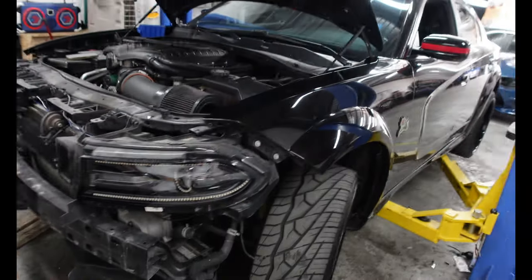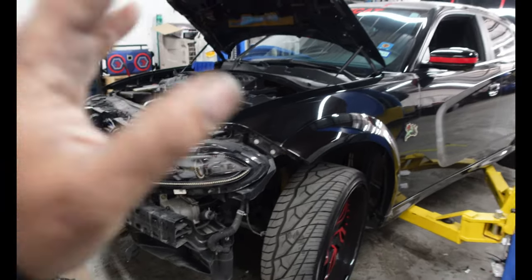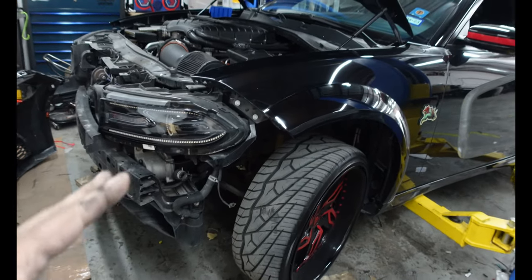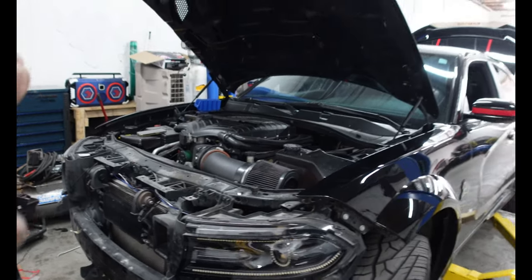So stay tuned. We're going to start disassembling this car, taking out the bumpers, trying different mechanisms and different lights to see if we can get this effect we're looking for. At this point, we have the bumper removed and we're getting ready to start doing the lighting. We're going to remove the wheels to start making the custom brackets — there is nowhere to mount them, so we have to fabricate some brackets.